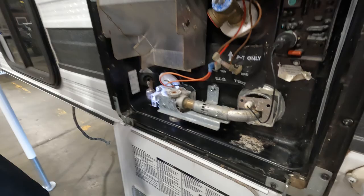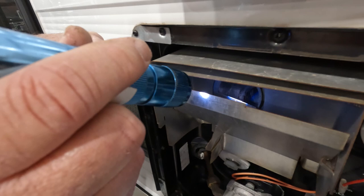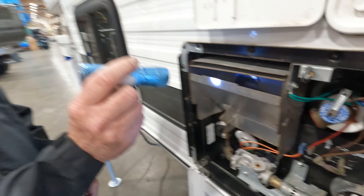One more thing on the hot water heater: there's an exhaust tube in the back where hot exhaust comes out. Just look down in there with a flashlight and make sure there are no bee or wasp nests. On the side of the camper, just keep it clean with soap and water.